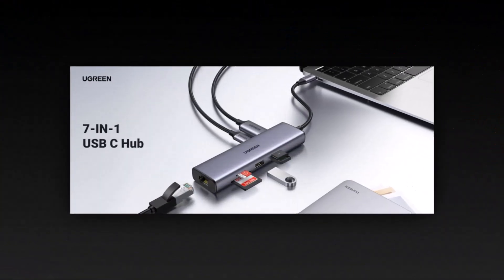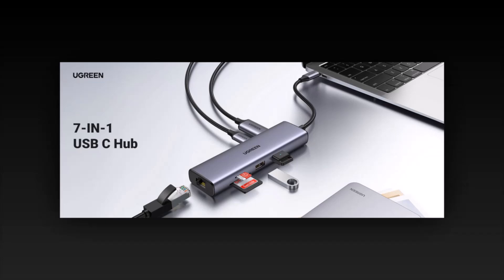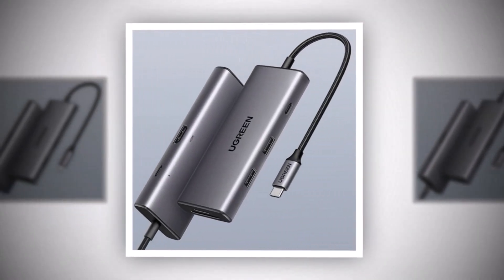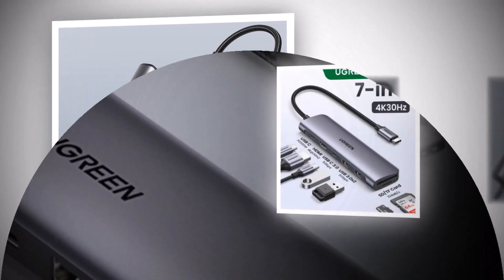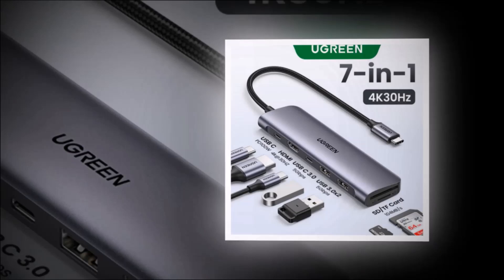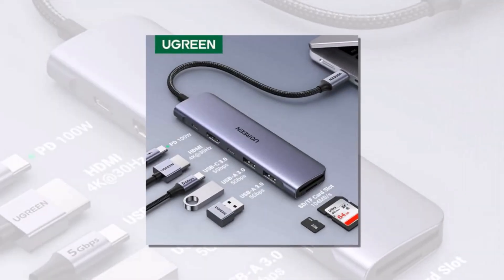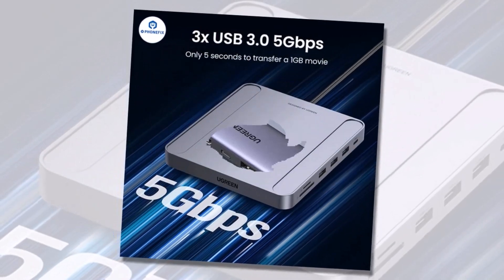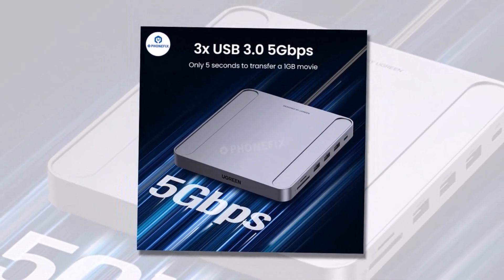The 4K HDMI output ensures crisp visuals, and the pass-through charging means you won't have to sacrifice power while using your devices. One of the standout features of this hub is its plug-and-play functionality, making it incredibly user-friendly for those who don't want to fuss with extra software drivers. It works seamlessly with Windows, macOS, and even some Android devices, making it a versatile companion for different users.